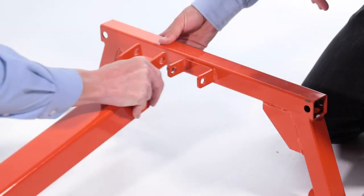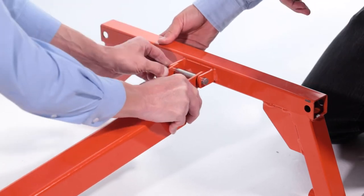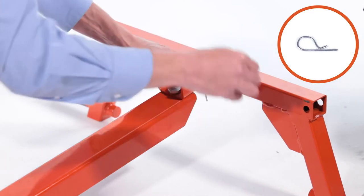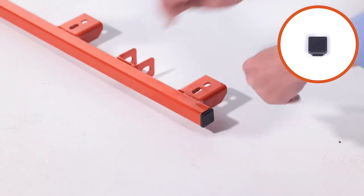Next, align the tongue assembly with the axle assembly, Part C, and insert the long clevis pin, Part K, and secure it with a 3/2-inch by 1.8-inch hairpin, Part CC. Now press a plug, Part DD, into each end of the frame assembly, Part D.